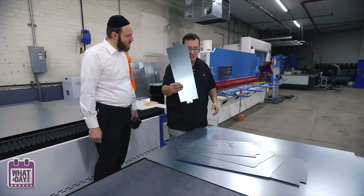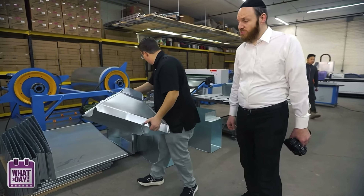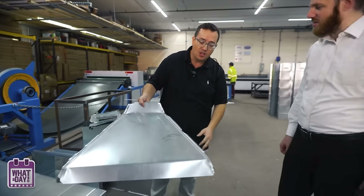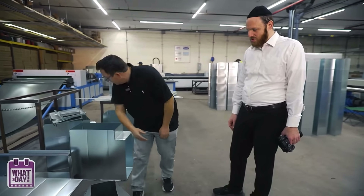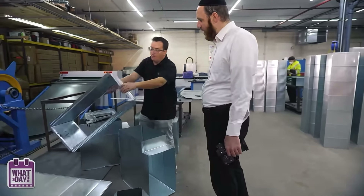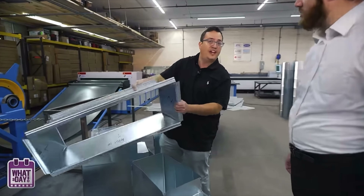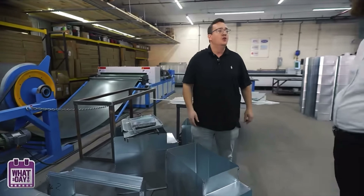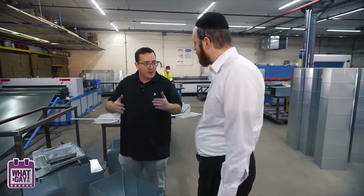This is a small duct. Obviously, you could do 24 inches, 36 inches, whatever it is. Small means it's already by the rooms, not the main rise of your building. This machine cuts the fittings — small pieces that you need to cut. These kinds of pieces are made with the plasma. We're going to show you in a minute.